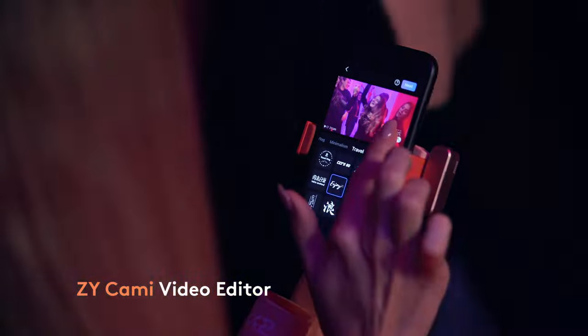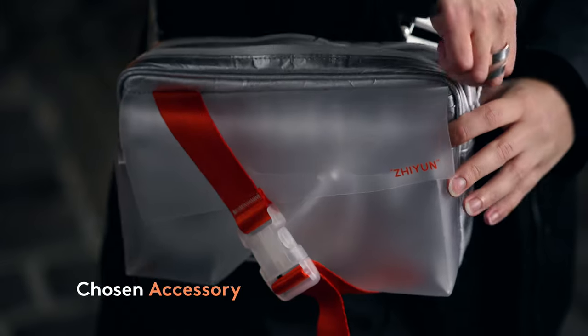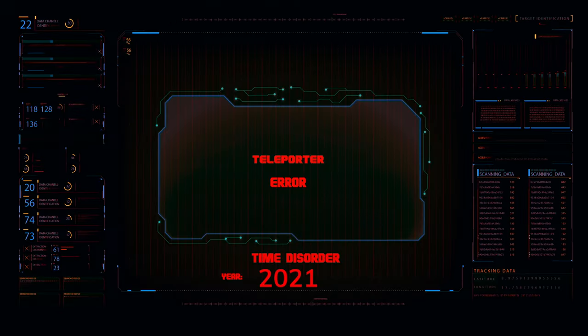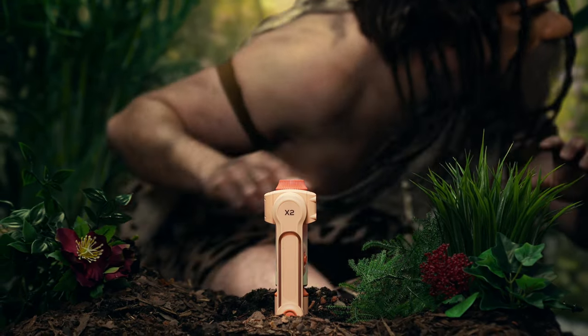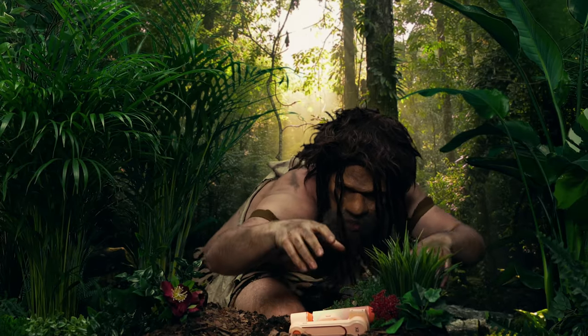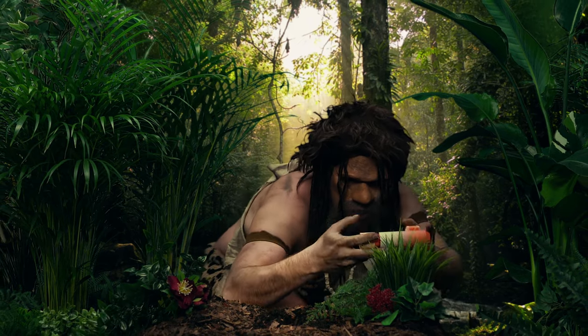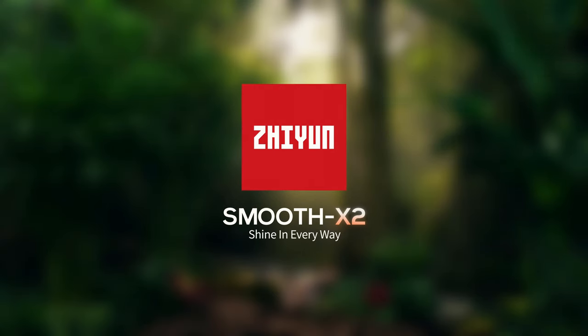Make a video in your own style with ease with the online editor. Enjoy smarter and more convenient live streaming with live stream master. Oh, and wait — don't forget the stylish gimbal bag, for being not just a gimbal bag. Smooth X2 shines in every way.